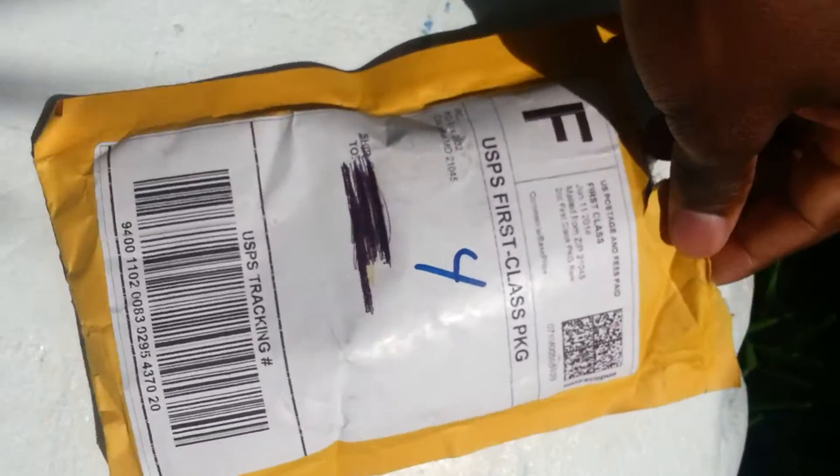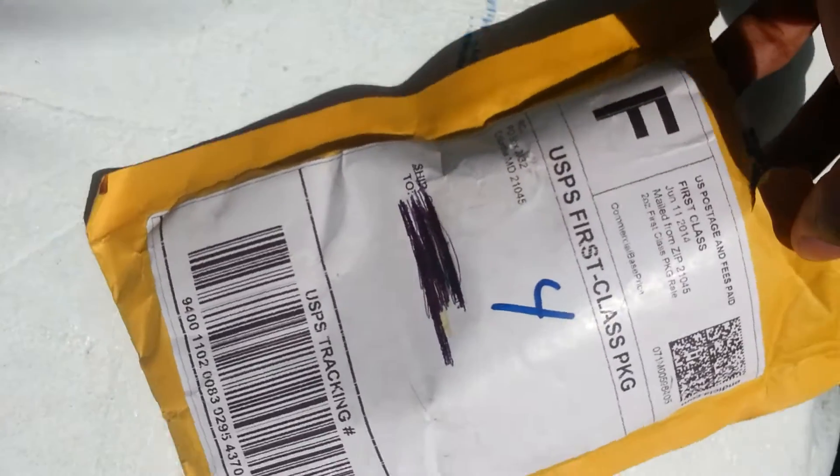I'll have the link to the item in the description — go check it out. They've got a variety of different stuff. Alright, let's get to the unboxing!